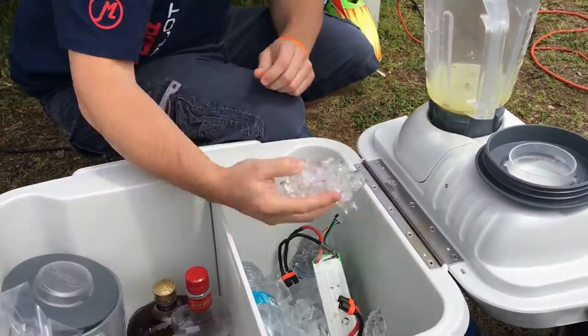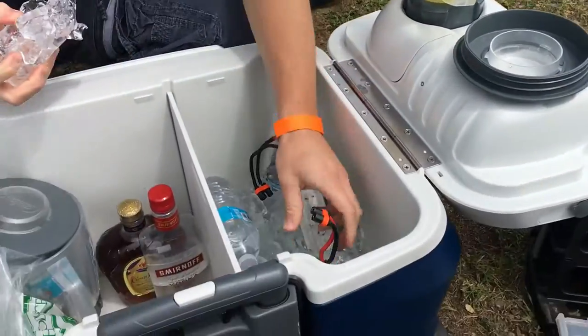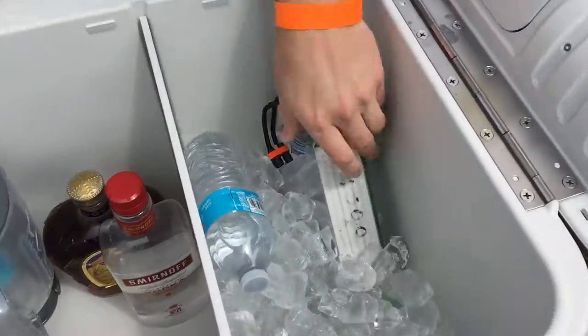And then we need ice — lots of ice. You need a Vitamix for that much ice. We got some batteries in our ice! Nice place to keep your batteries nice and cool — and wet. Good to have your batteries wet.